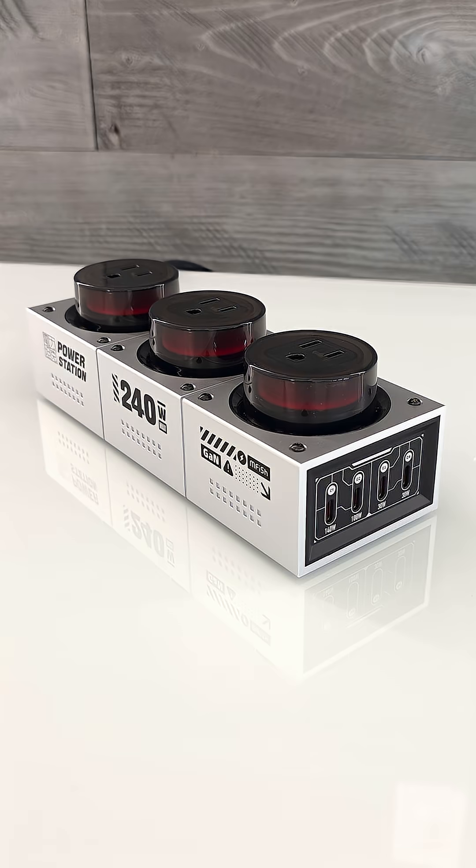So if you want a cool looking and powerful power station, get yourself an MFISH E-Tank. I'll place links in the description, and I'll see you in the next one.